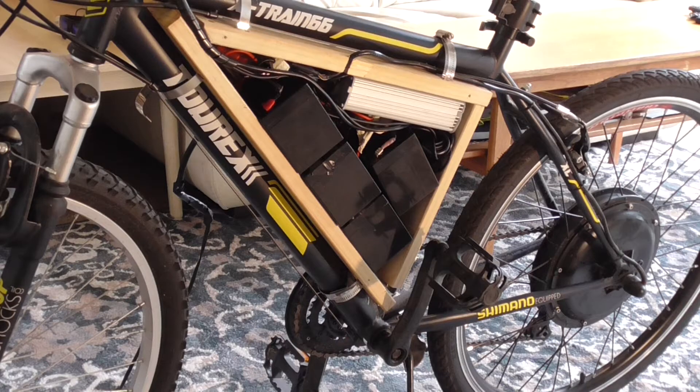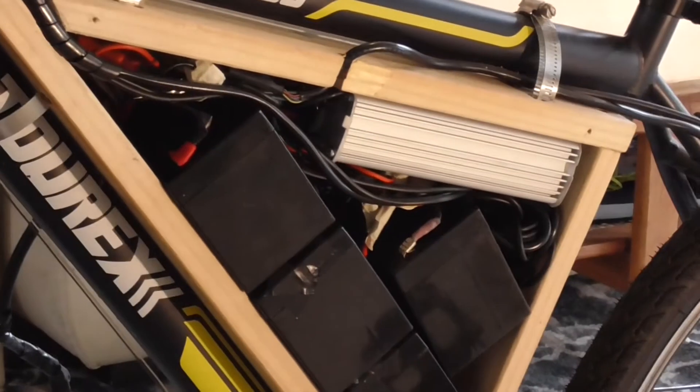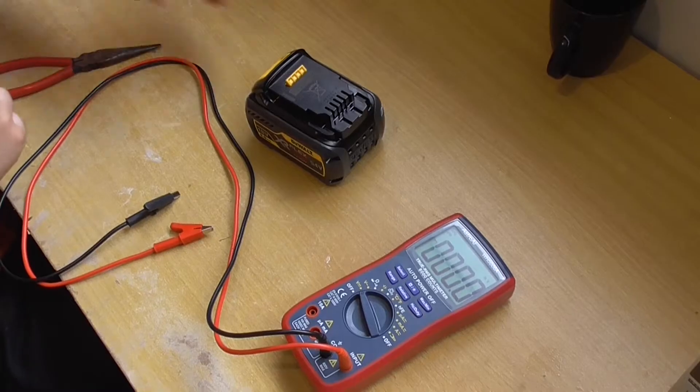In here you can see it's packed with four of those batteries and it's very heavy. There's a lot of wires and complicated stuff in there.